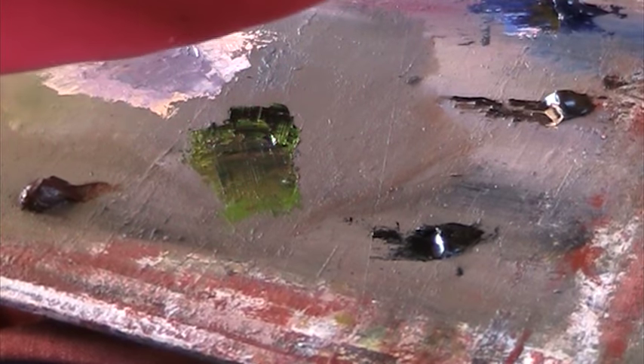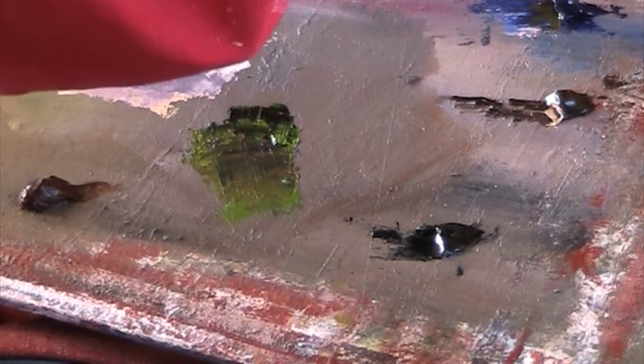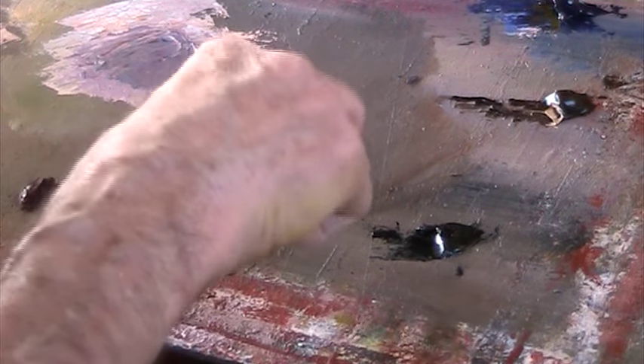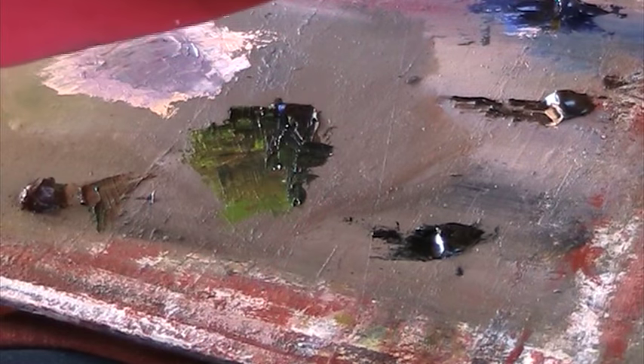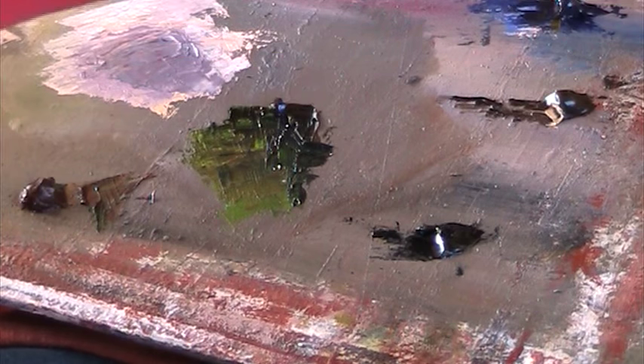It's difficult to do fine detail with this. I need to put a bit of Sienna in that. Sienna and Ultramarine are very, very good mixers. There's all the shadow — get the air in here. A bit later I'll put in some lights on top of that.